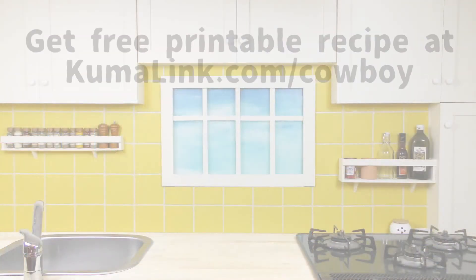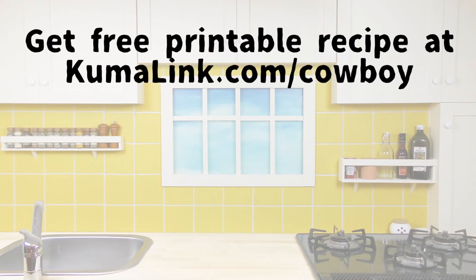Now, if you go to the link appearing on the screen, you can get the free printable recipe for cowboy beans and chorizo on our website. So go print out the recipe, have fun making it, and yippie-kay-ay some of this great food. Make cooking fun again with Kuma's Kitchen. I'll see you later.